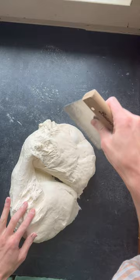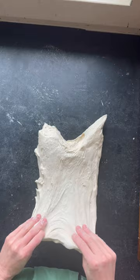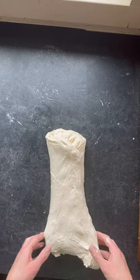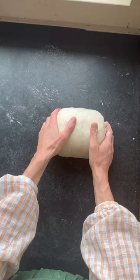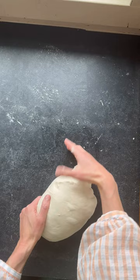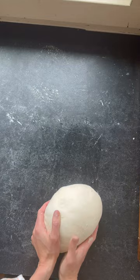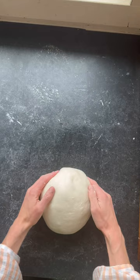Get your dough out, cut it in half, and we're ready for our first shaping. Stretch the dough out into a rectangle shape, fold each end over the other, then roll it up from one end. Build tension by pushing it away from you and pulling it in while tucking in the ends so everything is nice and tucked in. You can see the loaf getting nice and springy.